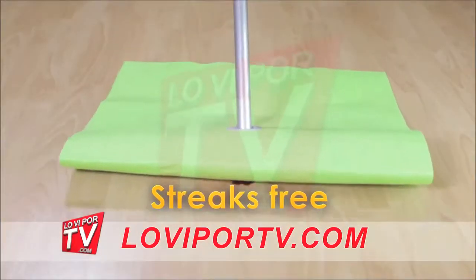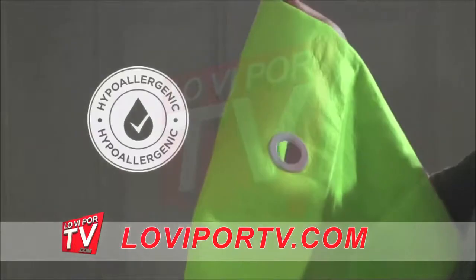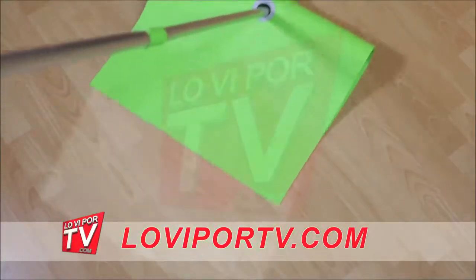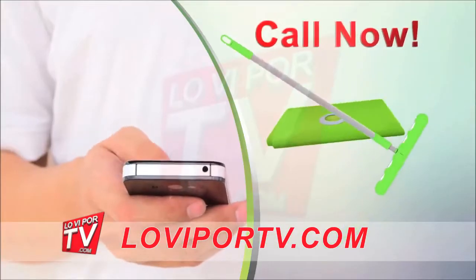Poland Shami ensures you get ultra clean, streak-free floors every time. Poland Shami is machine washable, hypoallergenic, and commercial grade. Use it on all types of floors like terrazzo, wood, mosaic, and ceramic.